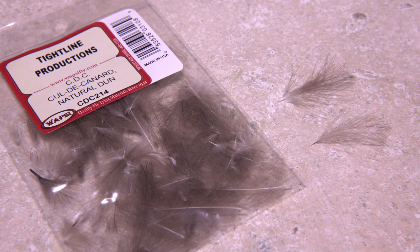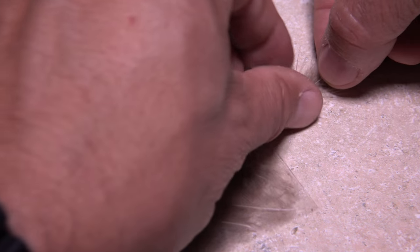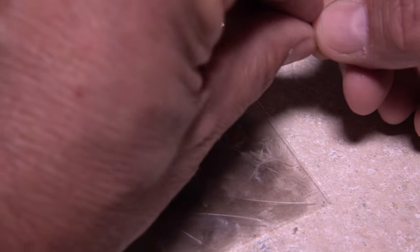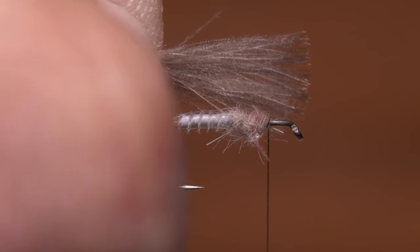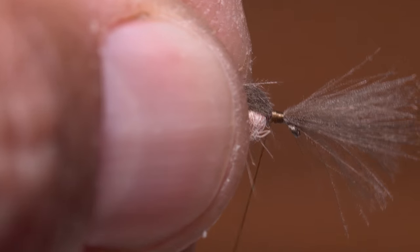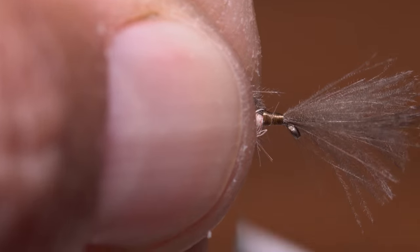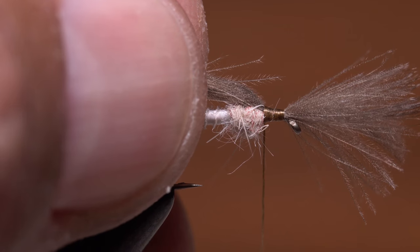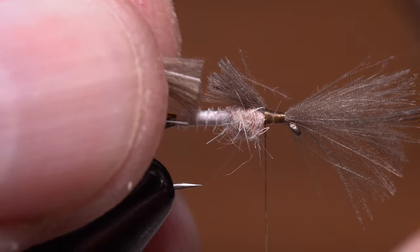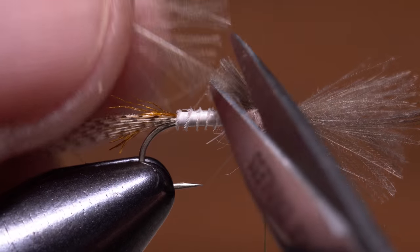Two natural dun-colored CDC feathers are used to form the wing of the fly. Place one feather on top of the other so their tips are aligned and gather the two in the fingertips of your left hand. Measure to form a wing a hook shank in length and transfer that measurement forward to the tie-in point. Use a pinch wrap to bind the CDC to the top of the hook shank, wrap forward to the back edge of the eye and then rearward up against the dubbed thorax, keeping the thread segment fairly flat and even. While maintaining your grip on the CDC butts, reach in with your tying scissors to snip them off so they extend about halfway down the abdomen of the fly.